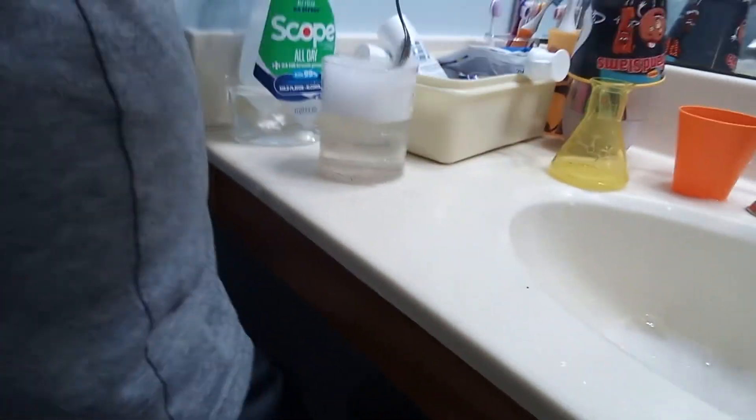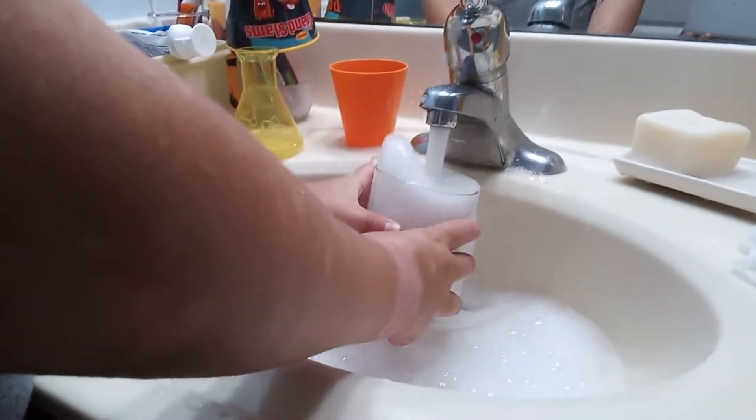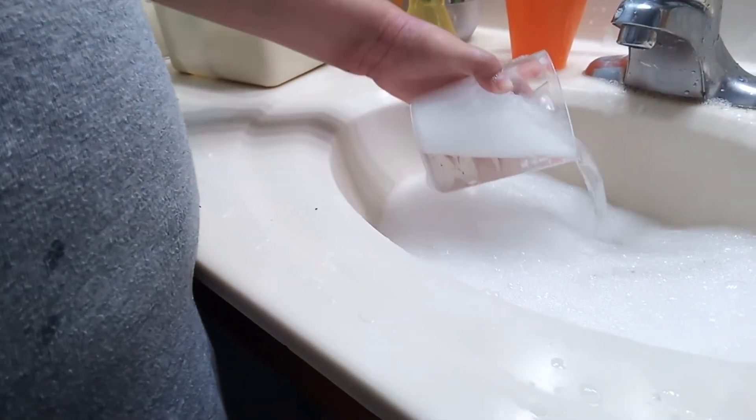Now just mix the bubbles — don't mix the water, just the bubbles. Don't mix the water, just the bubbles. Okay. And now you're going to do it. Look how many bubbles! Now you have unlimited bubbles.